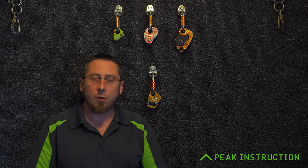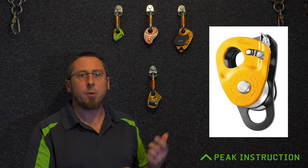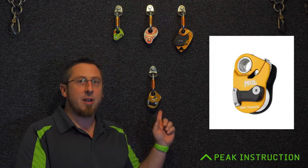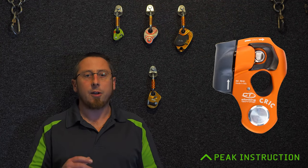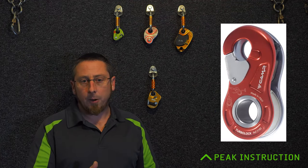This slots into Petzl's lineup of a number of different traction devices. We've got the Jag Traction, which is a twin pulley wheel version, the Nano Traction, the Micro Traction, the Mini Traction, and the Pro Traction, with a couple of different versions of some of those over the years. You've also got other manufacturers producing similar devices, things like the Climbing Technology Crick or Roland Lock, the Edelrid Spoc, or the Camp Turbo Lock.